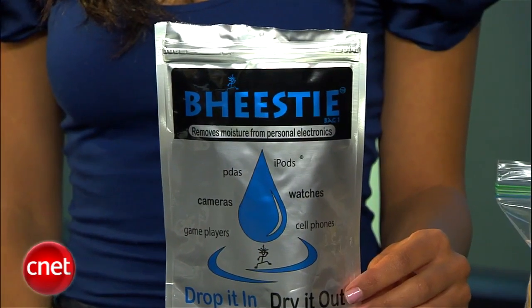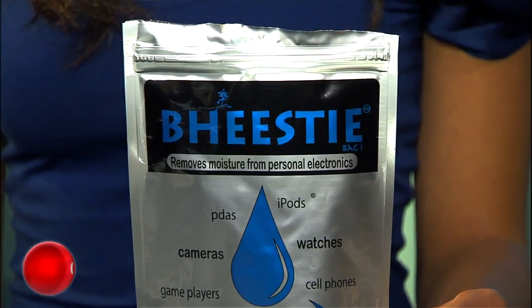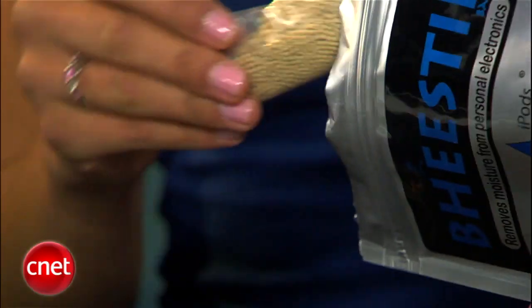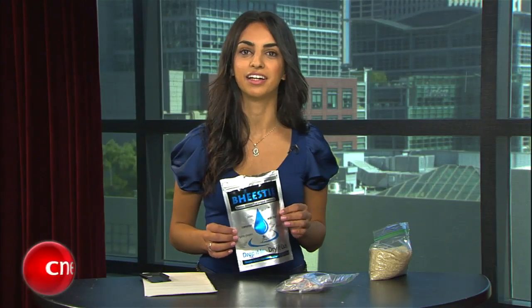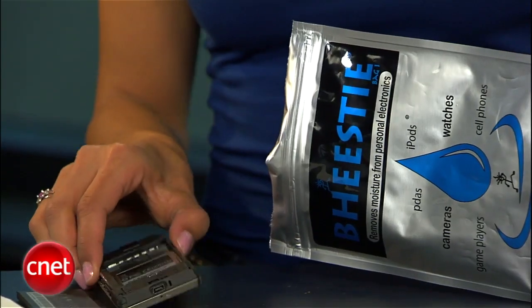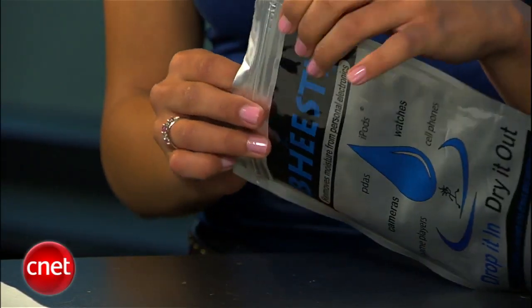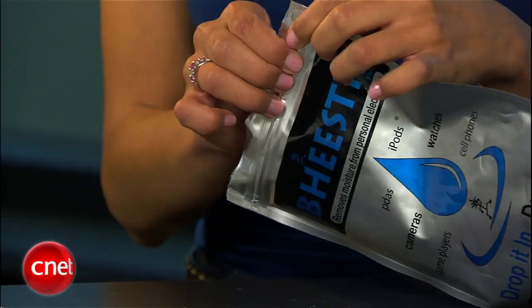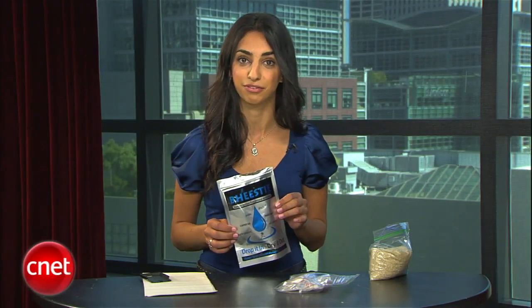These methods can work wonders, but if you want a more dedicated solution, try the Beastie Bag. At first we thought it looked like a gimmick, so we tested it with an mp3 player we dropped in water. Lo and behold, it works. The airtight pouch is filled with moisture-absorbing beads, so it acts a lot like rice or silica. Just pop your phone and its parts into the bag, wait 24 to 72 hours, and all the water will be extracted. At $20, it's not the cheapest solution, but it definitely beats buying a replacement phone.